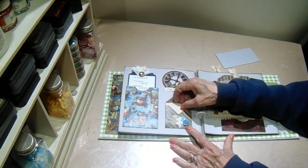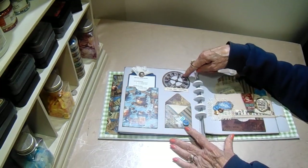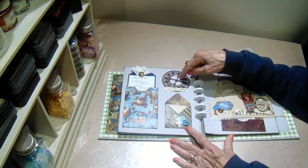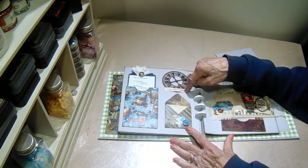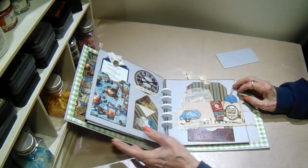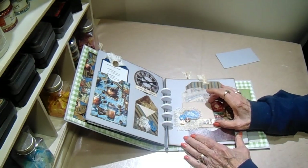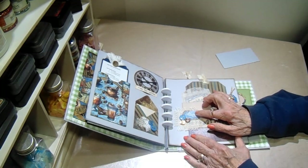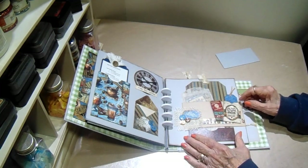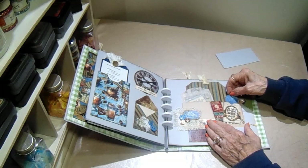Here we have another pocket with notepaper and another little embellishment with two buttons. This is a Graphic 45 clock die that cuts this out. I had these little hands in my stash and I just printed out 'time for coffee' on Word. And then over here we have a wraparound belly band — I cut it out of the tan, added some burlap, one of the cut-aparts, and some buttons. Here's another cut-apart that was run through the laminator.